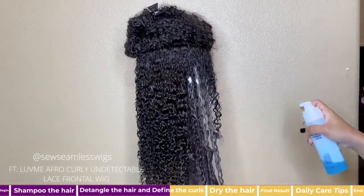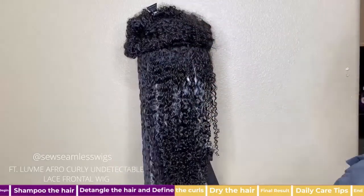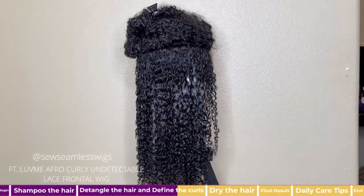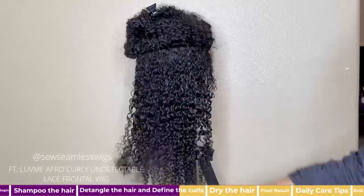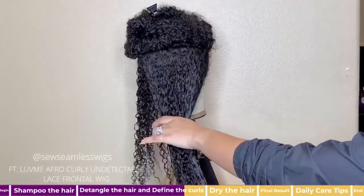Now that I've detangled the section, I add a styling foam — here I'm using the Nairobi brand. Add a few pumps, rake it through, and distribute the product with the detangling brush.